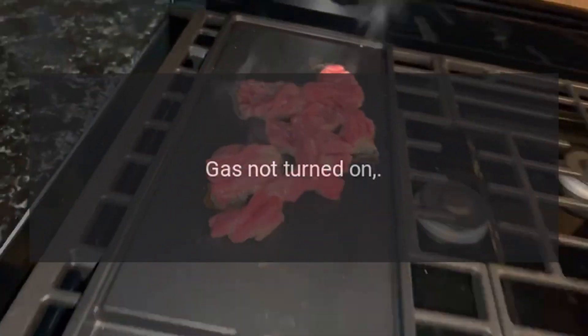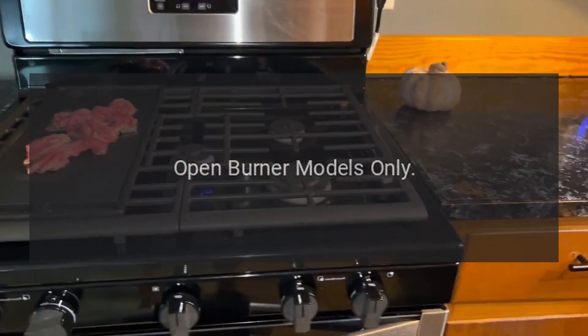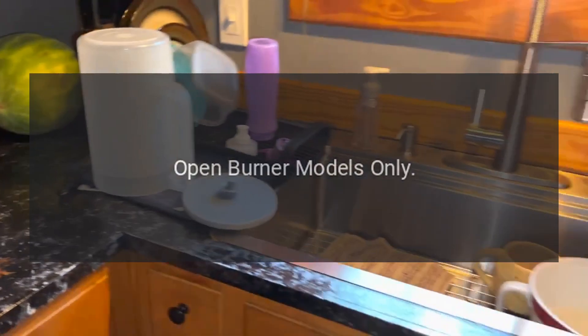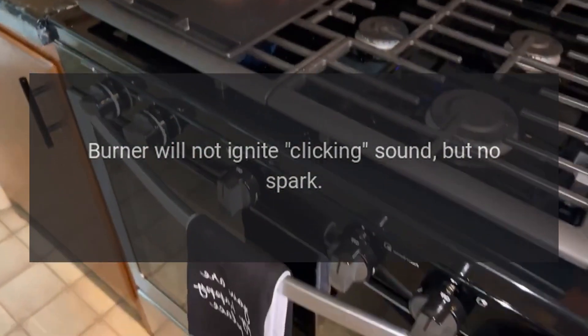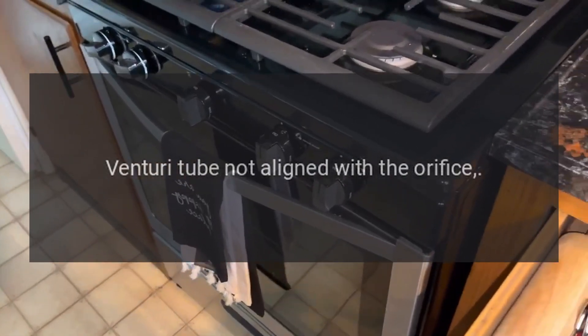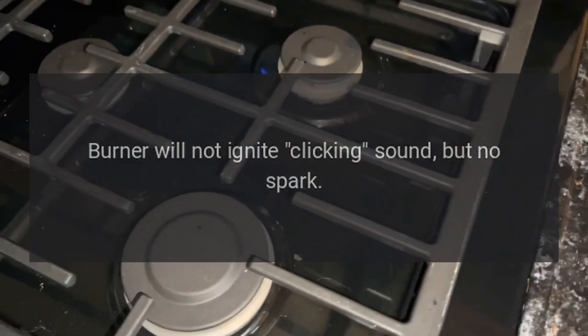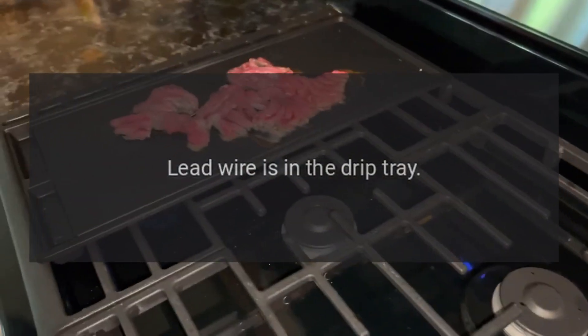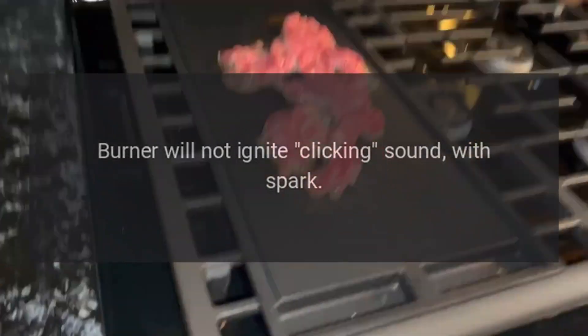Problem: burner will not ignite, clicking sound but no spark. Reason: gas not turned on. Solution: turn on gas supply. Reason (open burner models only): clogged burner ports. Solution: use a pushpin to clear ports. Reason: venturi tube not aligned with the orifice. Solution: position venturi tube over orifice. Reason: lead wire is in the drip tray. Solution: attach lead wire to igniter.